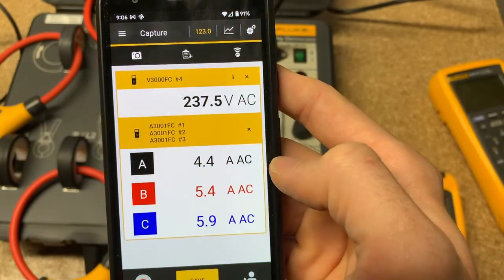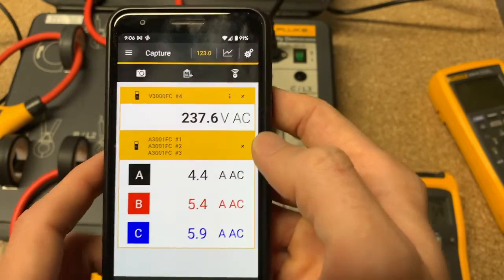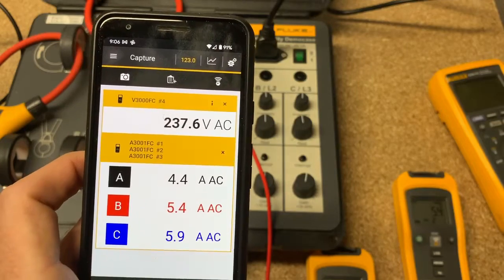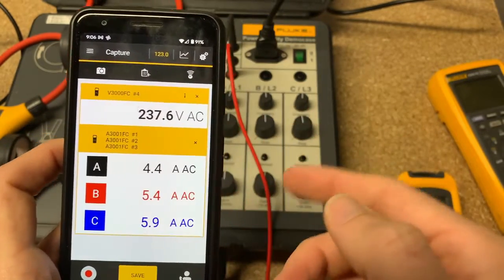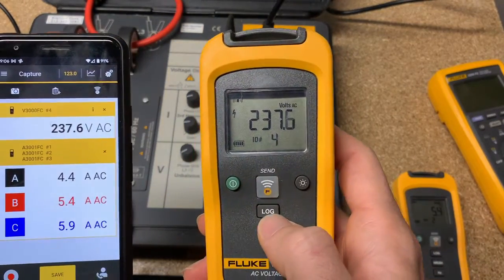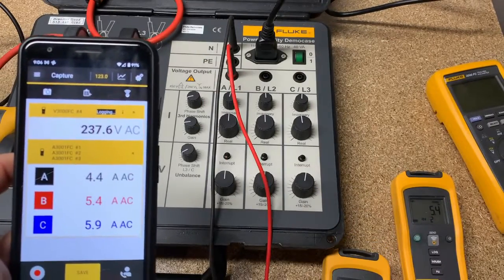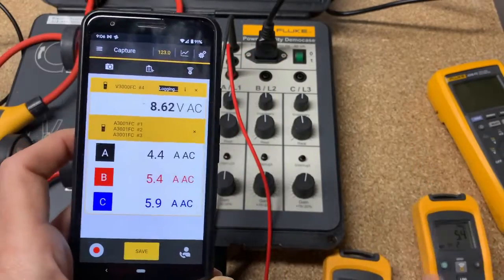So then it can show it to you in three phase and voltage. Obviously if you have more voltage modules, it can put that into three phases as well. And so you can do logging with this right now — each of these has their own logger. So you can hit log and you can see the memory that's starting to log. I think it's like 60,000 points. You can hit log on each of these.